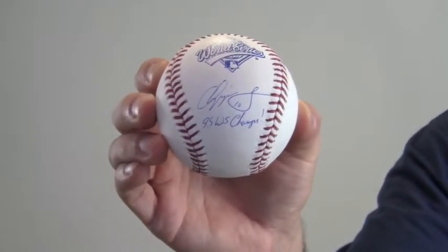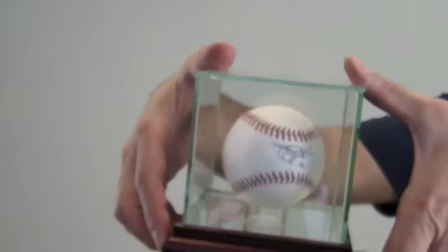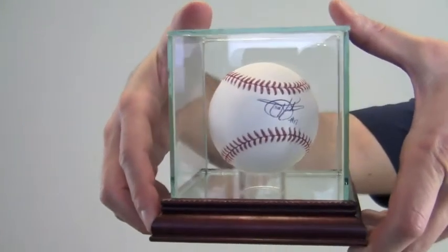This would make a great addition to any fan's collection or a perfect gift. To protect and preserve your Chipper Jones Baseball, add one of our UV protected glass cases with removable top and mirrored bottom.